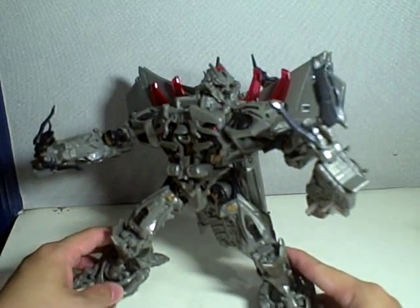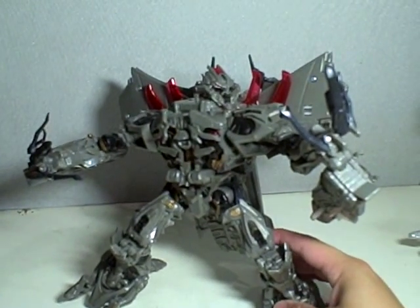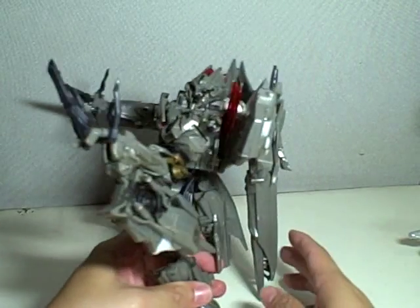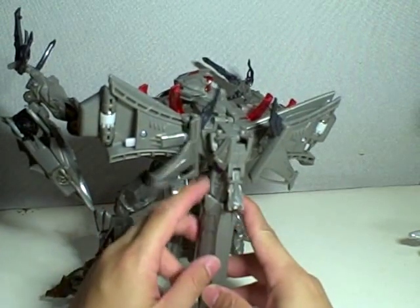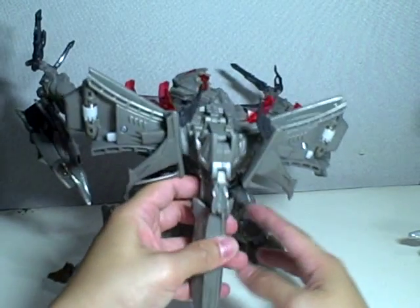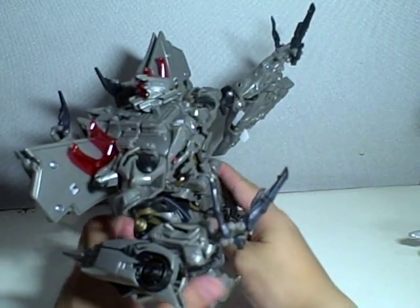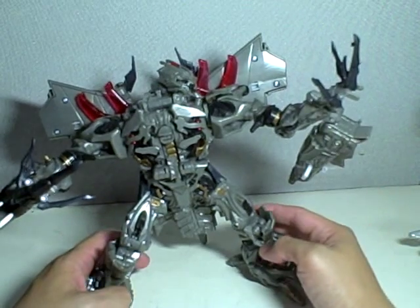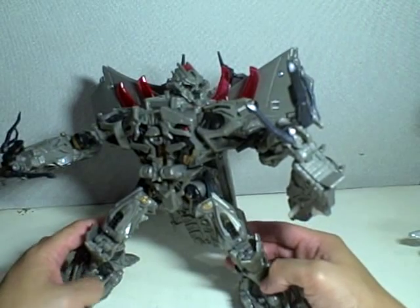One last look at him in bot mode — very posable figure, very back heavy, so I have him propped up with his nose stone. You can get him in very dramatic poses, like Mark Antony delivering a speech, a eulogy at Caesar's funeral.